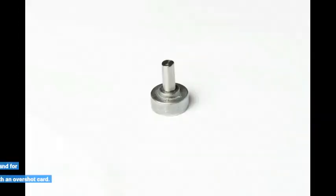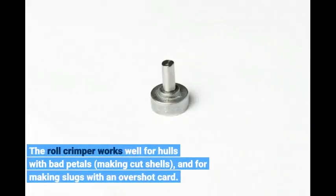The roll crimper works well for hulls with bad petals, making cut shells, and for making slugs with an overshot card.